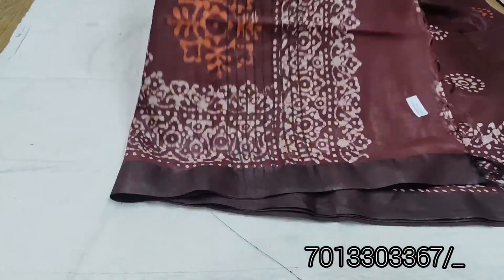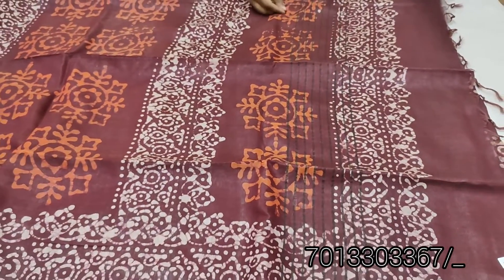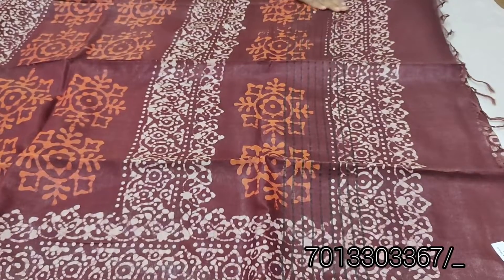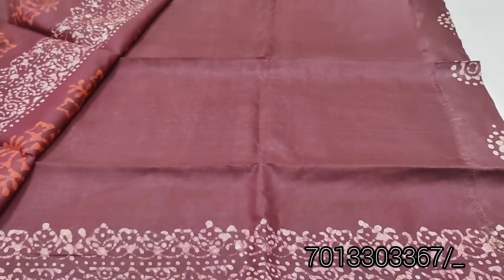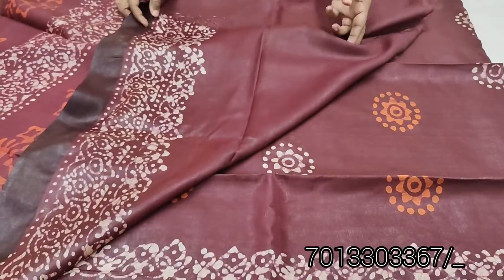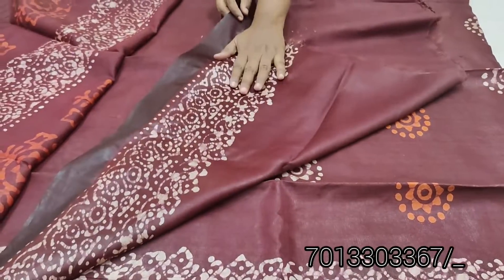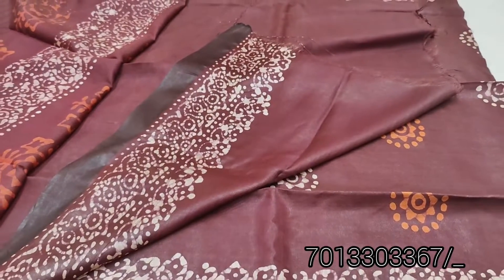This is a partic print. It has a little orange and white shade. This is a body print and it has a plain blouse - a plain running blouse. It has a very harder paint material.